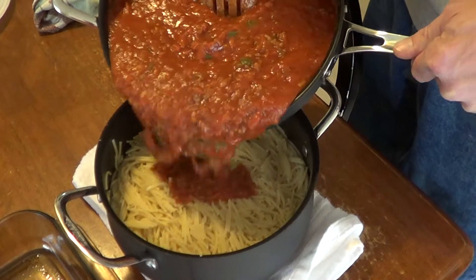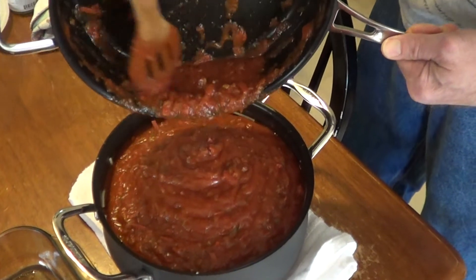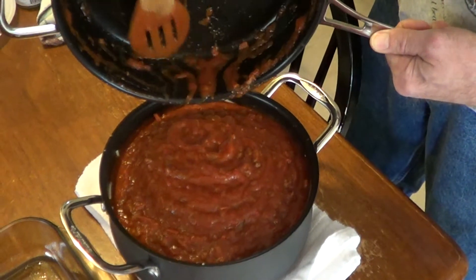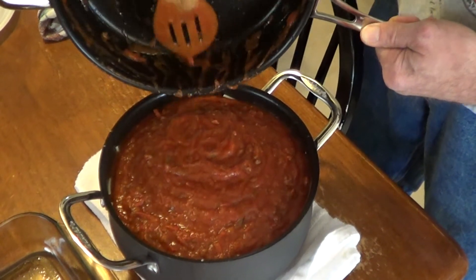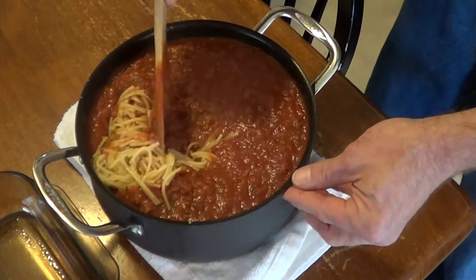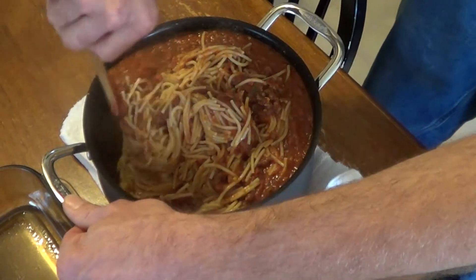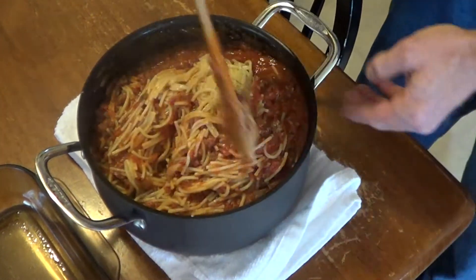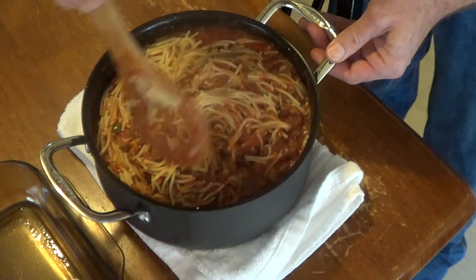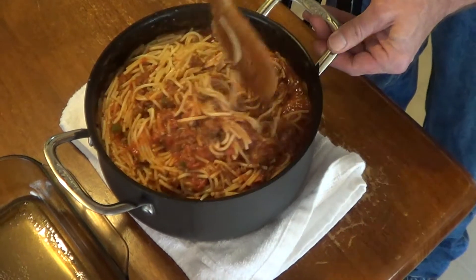Alright, we got our sauce mixture done and our noodles drained. We're just going to combine all that. This will make enough for two casserole dishes. What we usually do is put them both together and bake one of them off, put the other one in the fridge and eat it tomorrow. We're just going to fold this together — these broken spaghetti noodles — into our 9 by 13 glass pan with a little bit of spray in it.